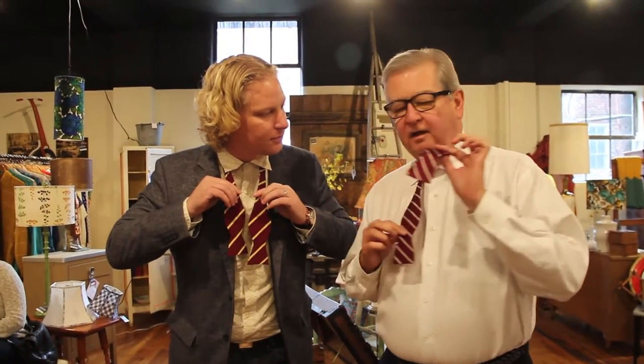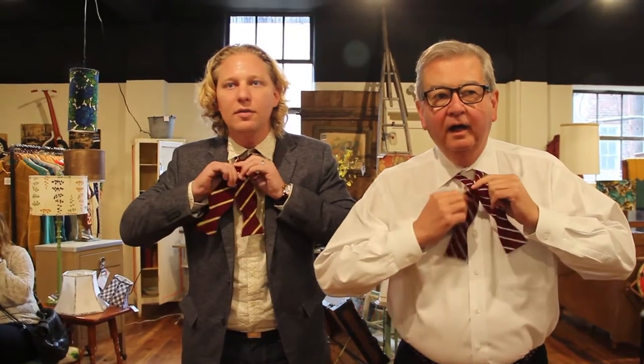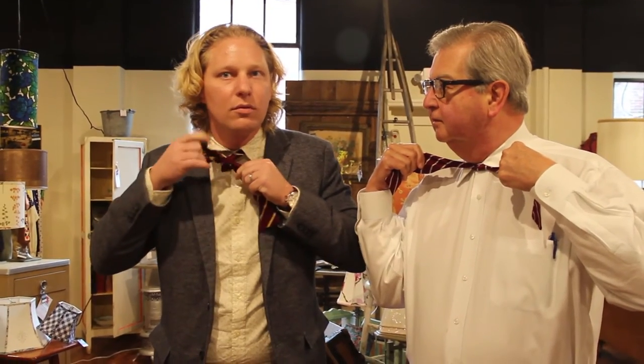At your service. Why thank you. All right, let me show you what you do. Left just a trifle bit longer and over. Left over and up through and tie. Voila!